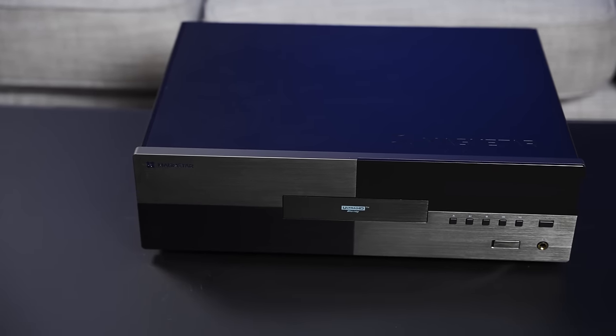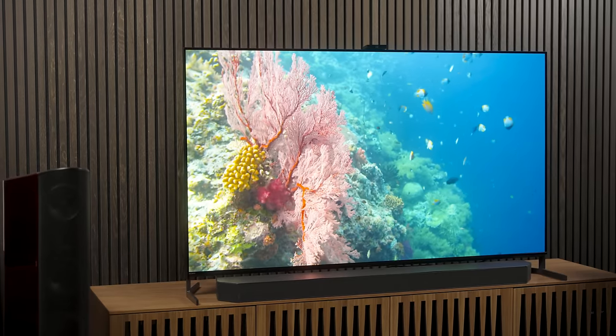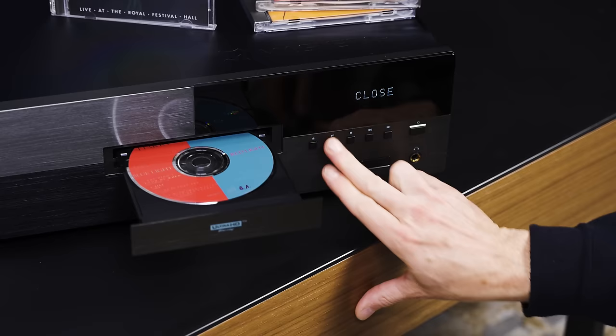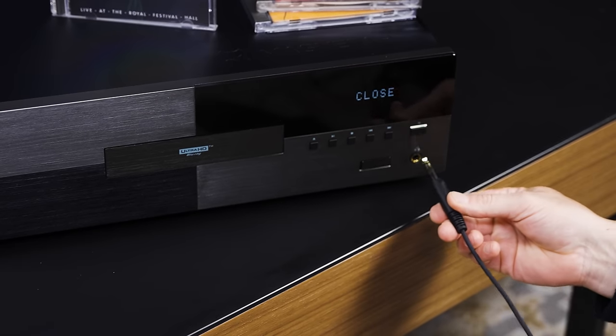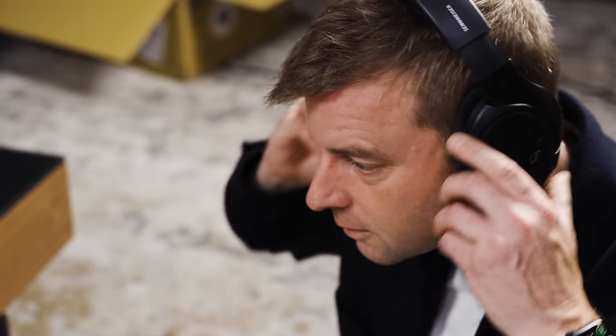Welcome back, everyone. I'm Caleb Dennison, and after a little over 100 days spent with the Magnetar UDP-900, I can confidently say this machine is exquisite. If you're an audiophile, videophile, or both, with lots of money and very little time, then you have my blessings and assurances that you can close this video and go buy the Magnetar UDP-900 with plenty of confidence that your money is going toward the best universal disc player you can buy today. You can thank me later when you come back for advice on the best TV and audio gear to hook up to this thing.